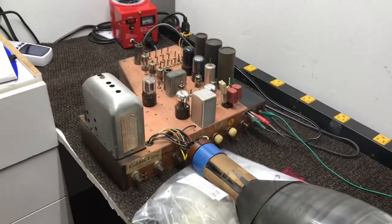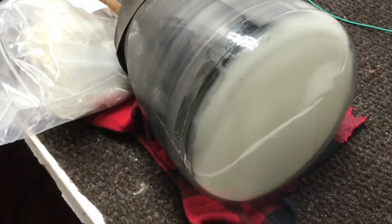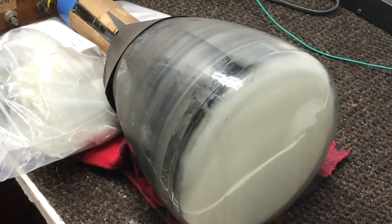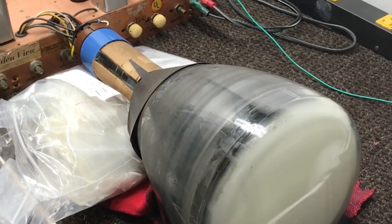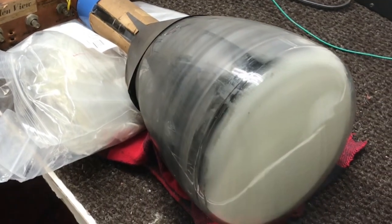You can check them on my Sencore CR70 that will check these tubes, and most of the time it's correct. But sometimes a tube will check okay on the tester and you'll hook it up to the chassis and it'll be washed out — not much detail. So this is the best way to check.